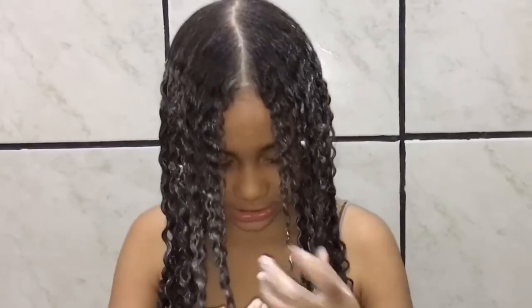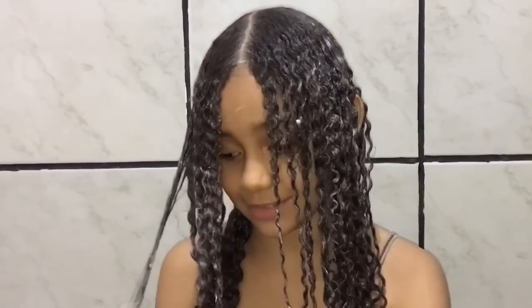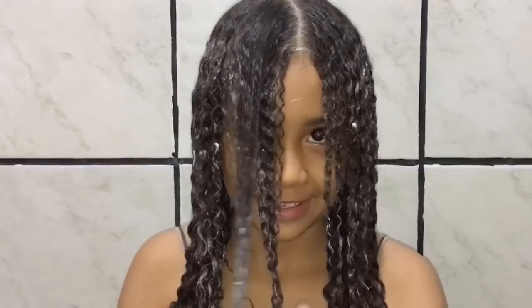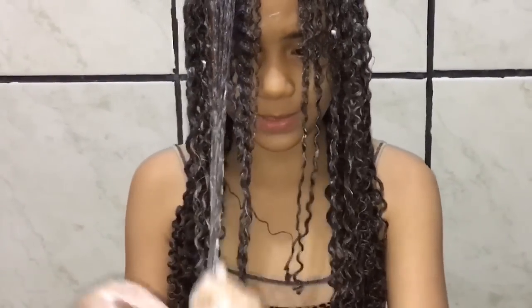Na embalagem está escrito para deixar de 10 a 20 minutos, mas eu vou deixar só 10 minutos mesmo porque eu tenho medo de alisar. Mas não tem química, não. É, eu sei que não tem química. Mas mãe, o seu cabelo ficou bem lisinho! É porque eu vou me dar escova e prancha, e você não vai dar. É, mas eu tô com medo do mesmo jeito.